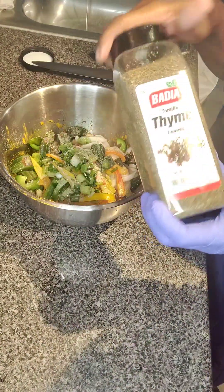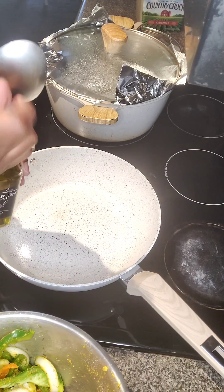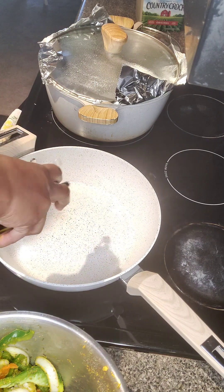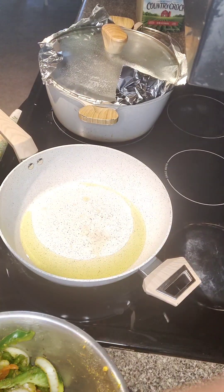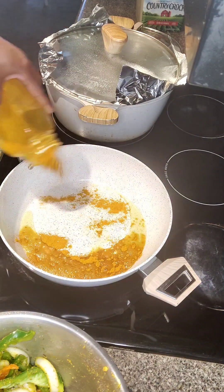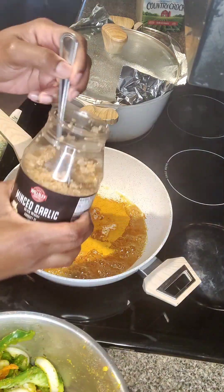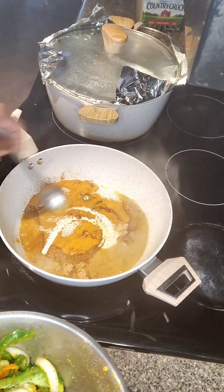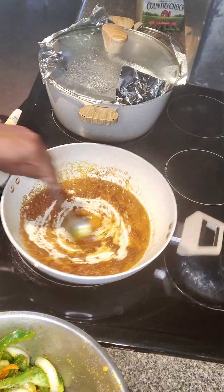I'm going to add some more Goya all-purpose seasoning and some more thyme, mix it all in. Get your pot hot, throw some oil in the pot, and make sure that you burn your curry — because you don't want your belly running. Throw the curry in the pot and add some more minced garlic and stir that in. Make sure you burn the curry like I said.